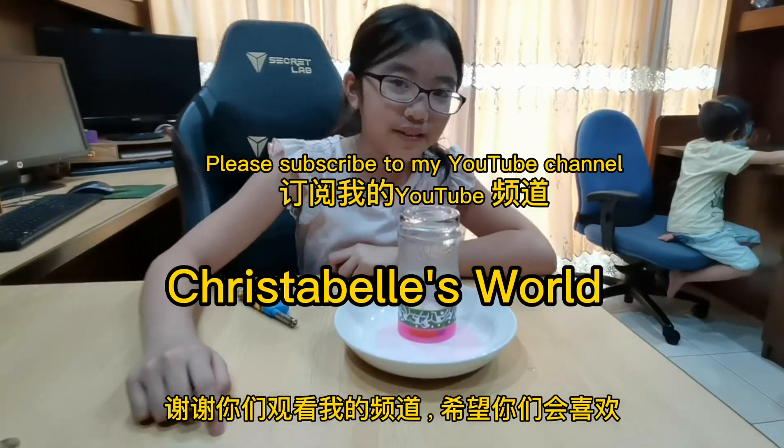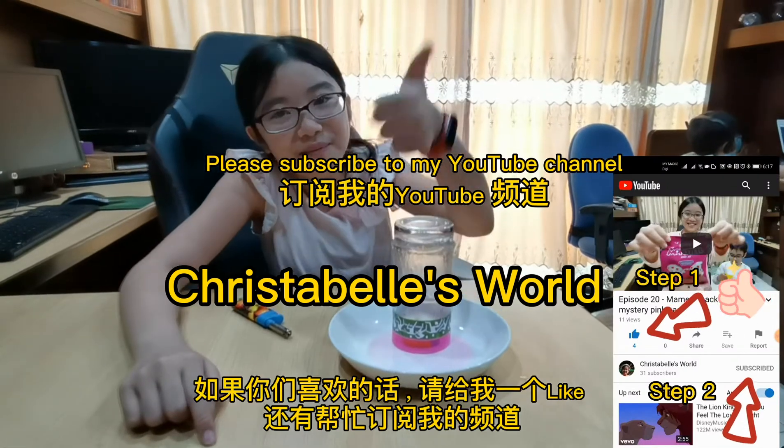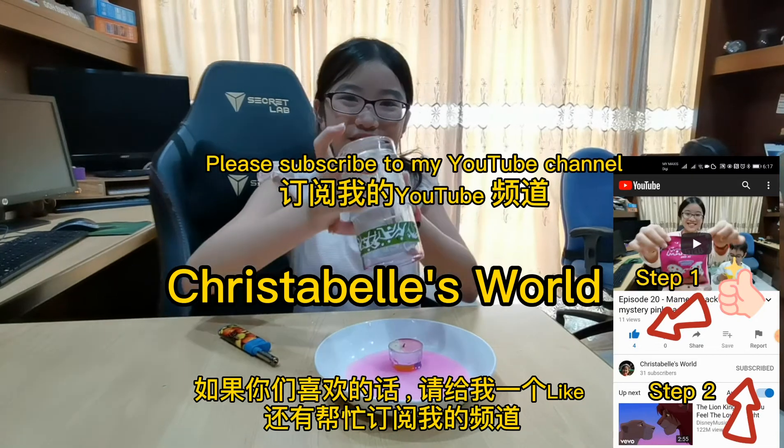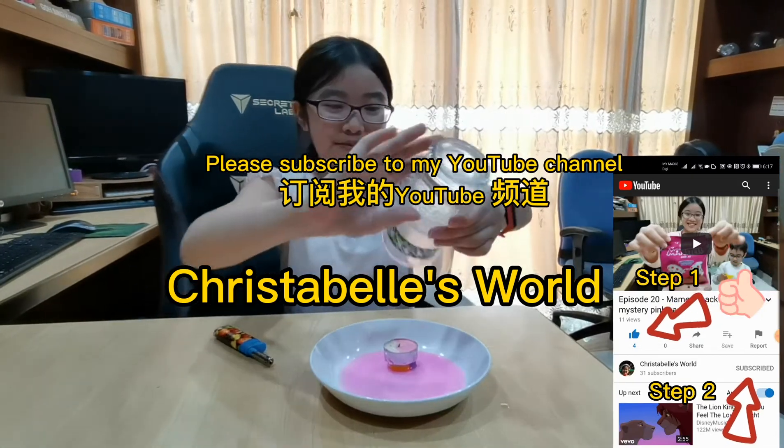So guys, I'm going to end this video now. And if you like it, you can give me a thumbs up and subscribe to my channel. Goodbye! Woo! I'm going to play more of this experience.